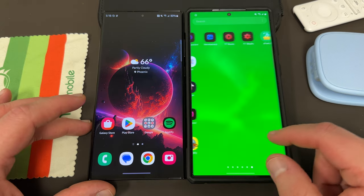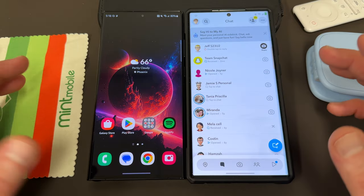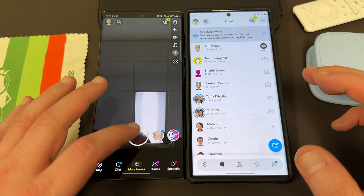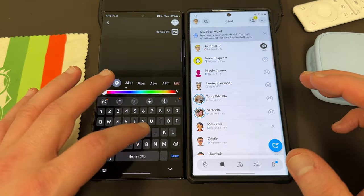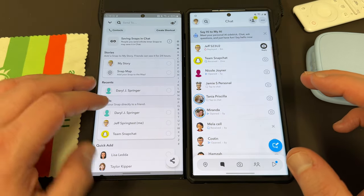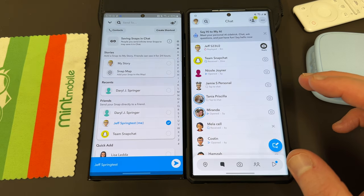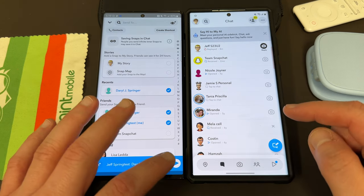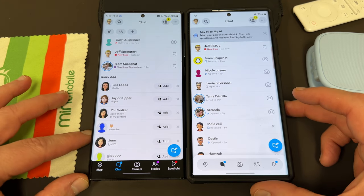So if you have Snapchat and you want to send a snap to someone, if they screenshot it, you'll receive a notice that they did. So just for the purposes of this, I'll get part of my head in here, I'll just take a snap, I'll add a little caption, say hi. Next, I'm going to go ahead and send this to myself here and also send it to Daryl J. Springer, which is my other phone. You can see it's going to go ahead and show up over here — it says new snap.